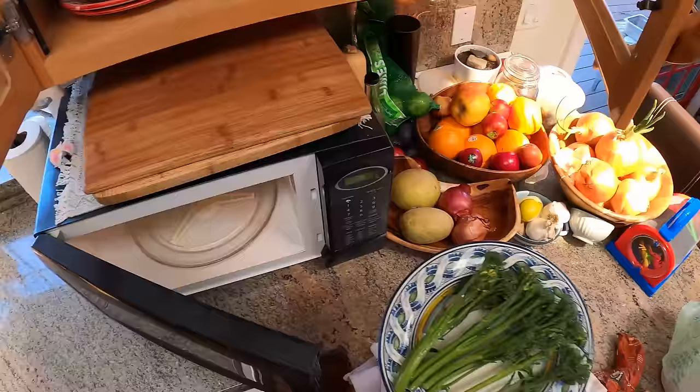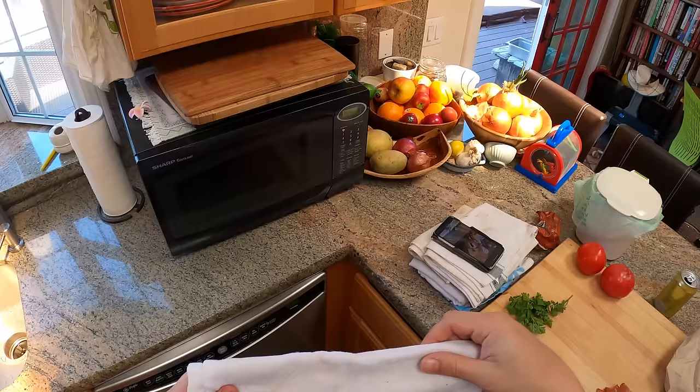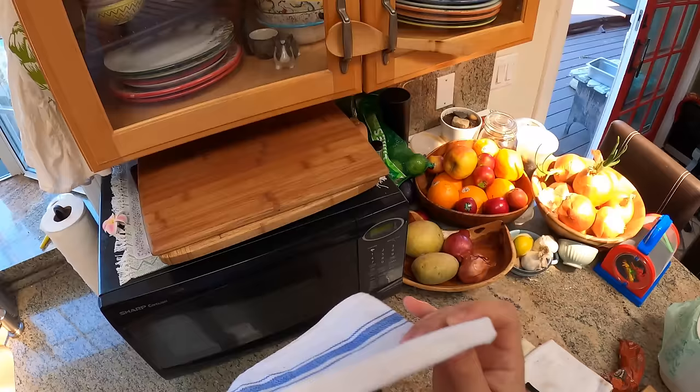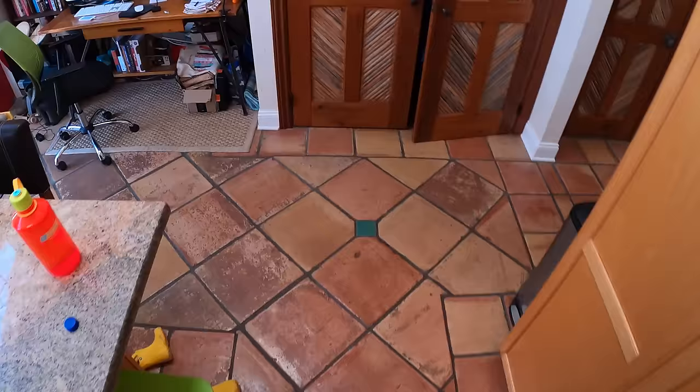Microwaves work by sending out microwaves that cause dipoles to oscillate — water is a dipole, meaning it has a charge across it. As the waves pass through, they cause water molecules to flip up and down really rapidly, and that creates friction, which creates heat. Things that are high in water — and vegetables are anywhere from 70% to 90% water — do really well in the microwave.